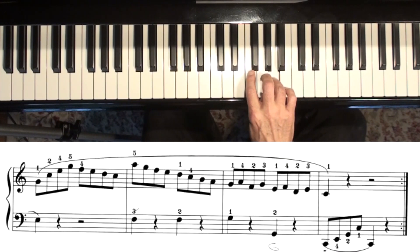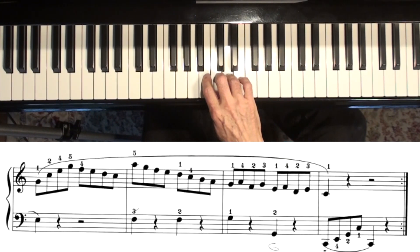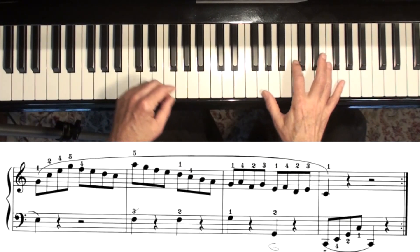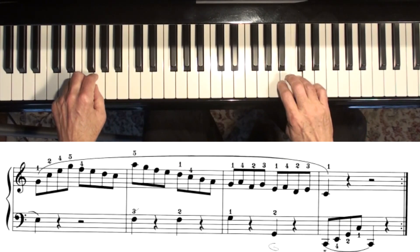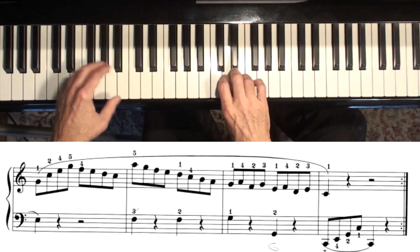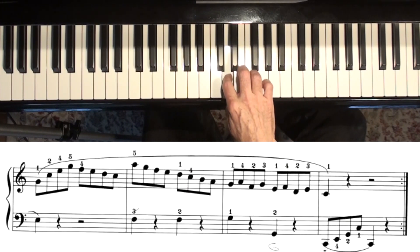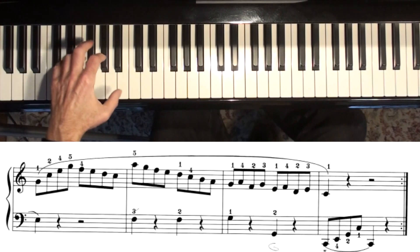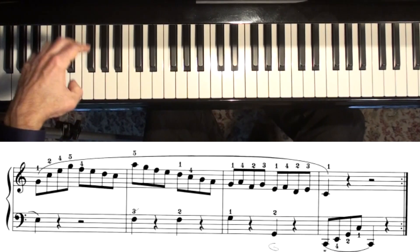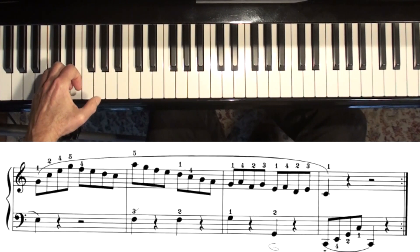The fingering pattern is: one, then four, two, three, one — four, two, three, one. Practice that little spot there at the end. Keep your hand way up over the keys like this.